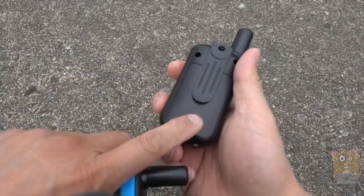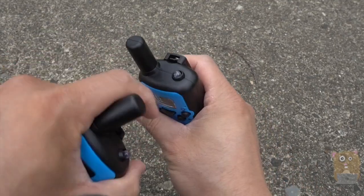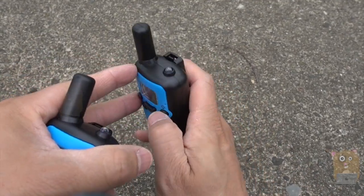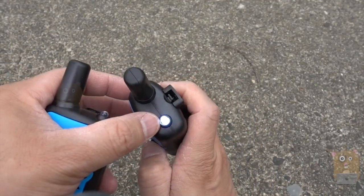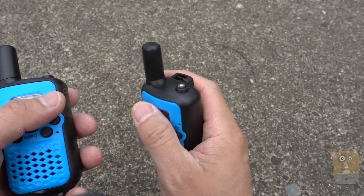It's powered by three AAA batteries back here — they were not provided. There's a little belt clip. There's an LED flashlight right over here — just press this. It's pretty weak. I mean, if it's a pitch-dark situation it might be useful, but the kids like the flashlight.